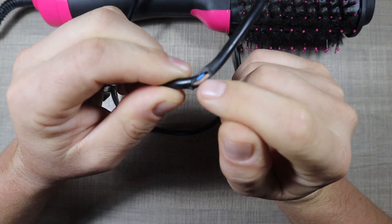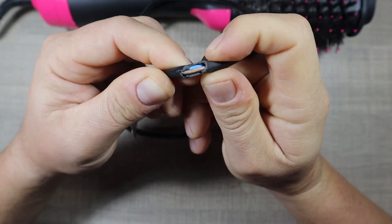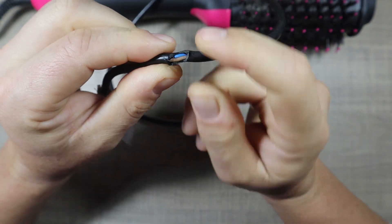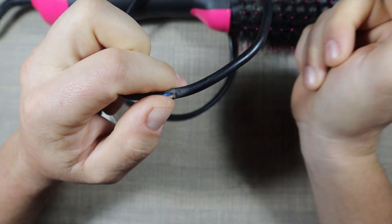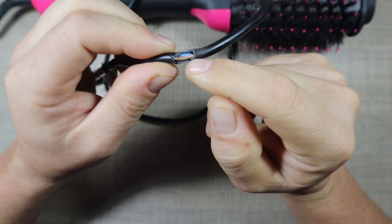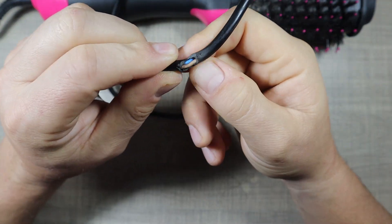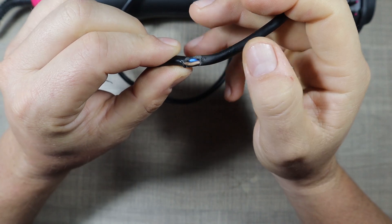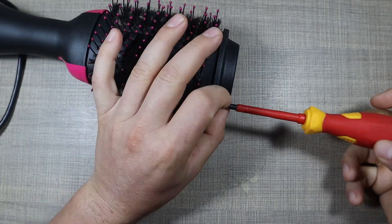I stripped a bit more of the insulation and I can definitely tell that the cable is quite all right, so I won't cut into that. I'm going to open the hair dryer and check inside for continuity before we cut through and apply some more insulation.